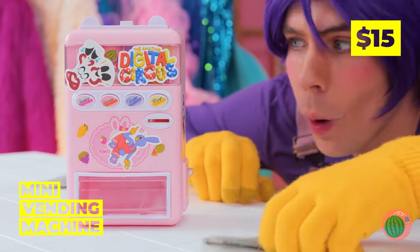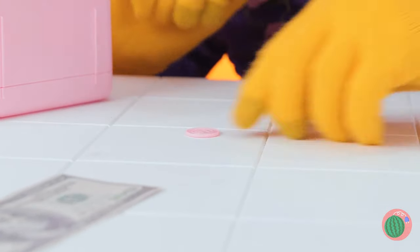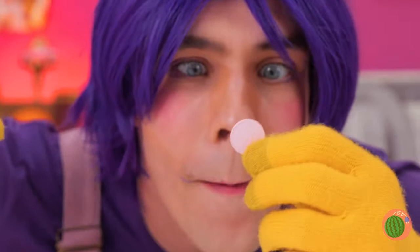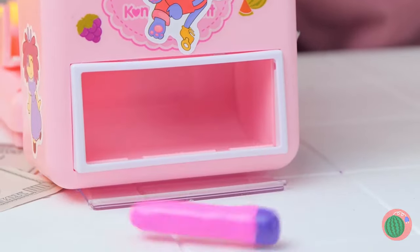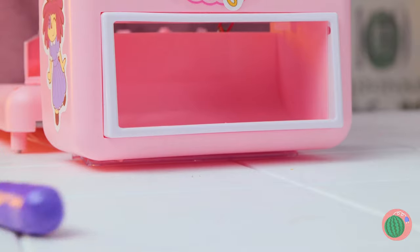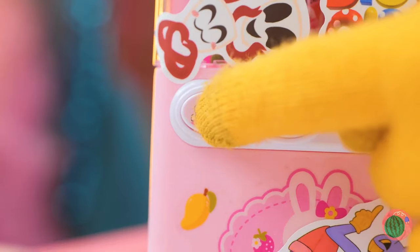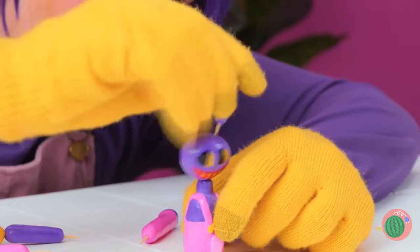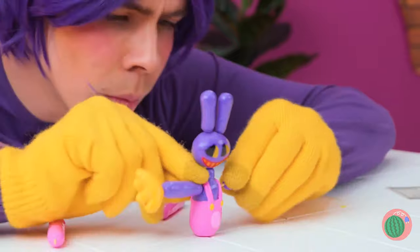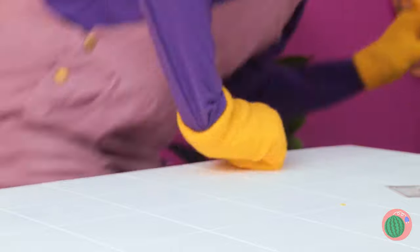Jax has his own vending machine. I guess you need exact change. Looks like Jax is getting one of each. Wait a minute — they're all different parts. We have to put them together. It's mini Jax! Here's a little something to remember him by.